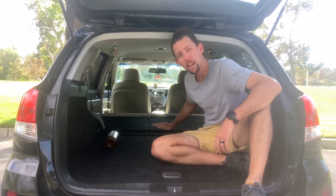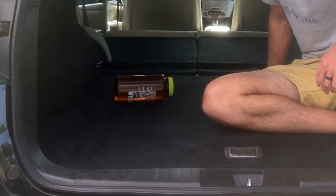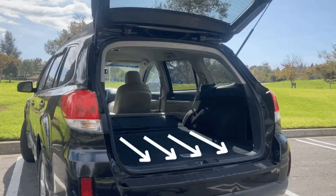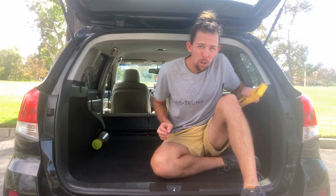If your back seats fold down flat or mostly flat, you've probably considered just throwing a mattress right down on the floor and going to sleep. But check this out — this is the reality of almost every SUV: your floor may be flat, but it sure isn't level. It actually slopes down towards the trunk hatch.